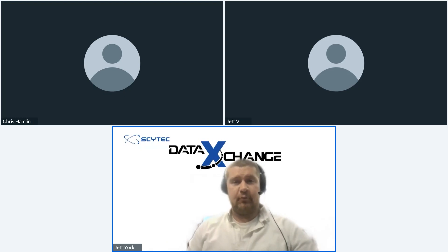SciTech produces a machine monitoring software platform called Data Exchange. Every month we do one of these webinars where we keep things kind of short, to the point, and high level about some of the value propositions and added features that we are currently implementing inside of SciTech Data Exchange. Today's focus is on our integration with CGTech VERICUT.